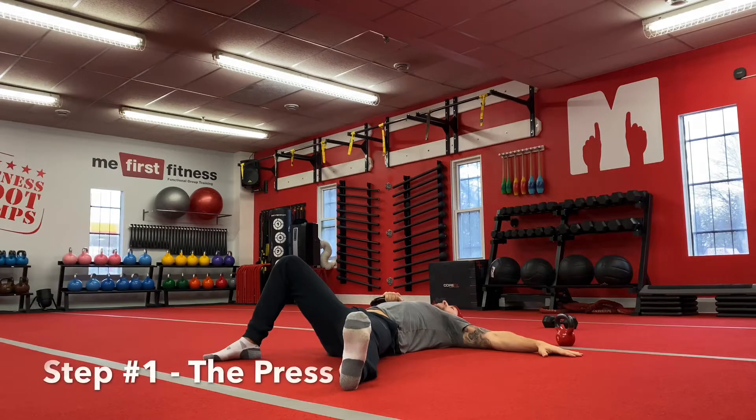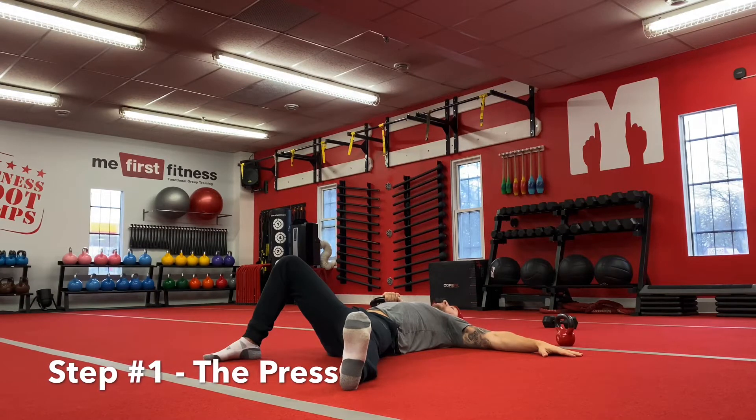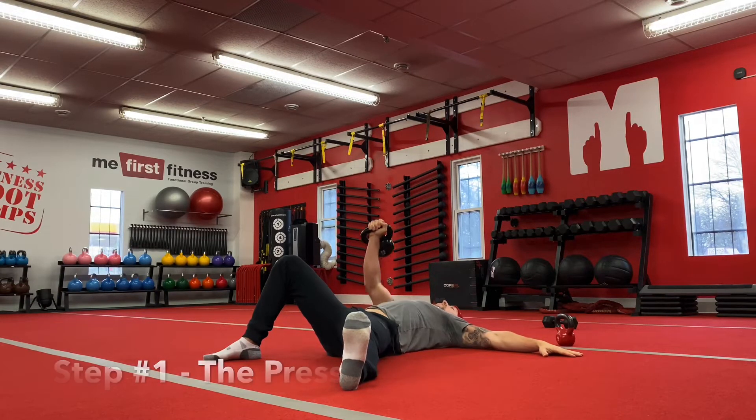Step one: press the kettlebell, or whatever weight you're using, into the air. Exhale. Important note — if you have a weight, make sure you are keeping your eyes on that weight the entire movement, each step, as you start to stand up.